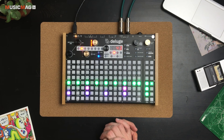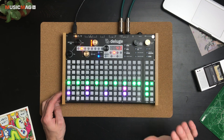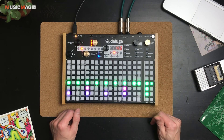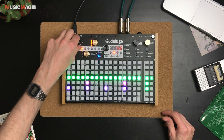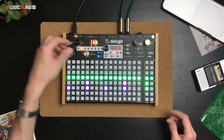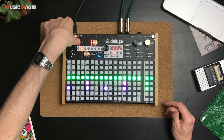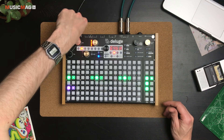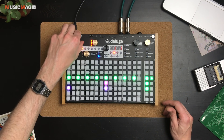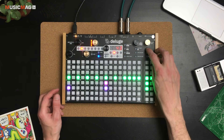Таким образом вы можете формировать собственные барабанные пресеты. Грузить в ячейки можно любые сэмплы — совсем не обязательно короткие, можно грузить лупы. За перемещение по сетке отвечают вот эти регуляторы. Если я захочу изменить разрешение, например до 32-х нот, нужно просто нажать вот эту крутилку и можно приближать или удалять масштаб. Включив 32-е ноты, можно в конце сделать сбивку.